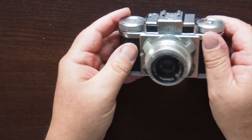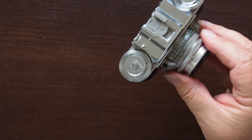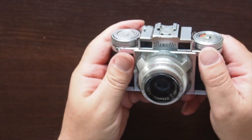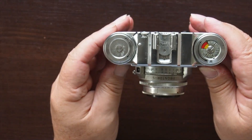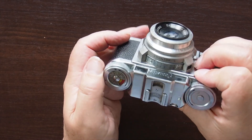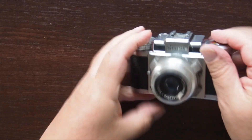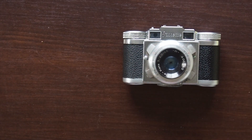Packsets came in different versions. This would have been a sort of intermediate version. The Packset Super would have a proper lever wind on it. The basic model didn't have interchangeable lenses. I have no idea what they cost when they were new. This was lent to me — I'd quite like not to give it back, but of course I will. The Packset from Braun: lovely little machine.